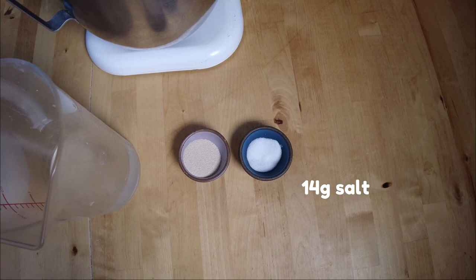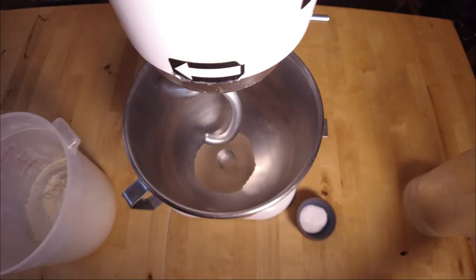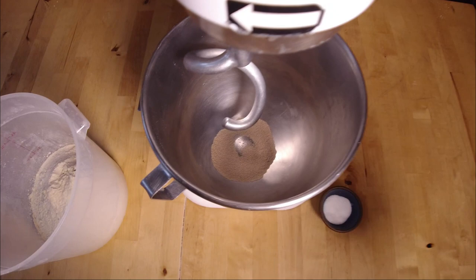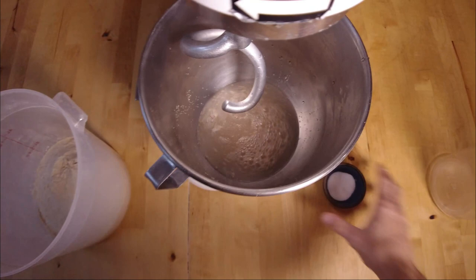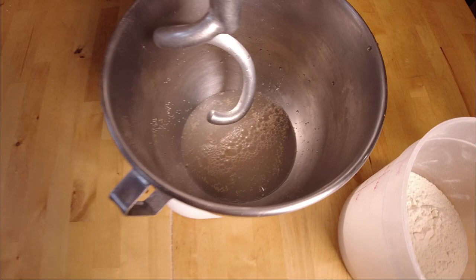We're going to start by placing our yeast into the mixer. Next, we're going to add our water. I like to add the salt with the flour, and then we're going to put this inside the mixer. The water is about 30 or 32 degrees Celsius — I'm going to leave a note on that below. Once the flour is in there, we're going to start mixing on first speed for about 3 minutes.